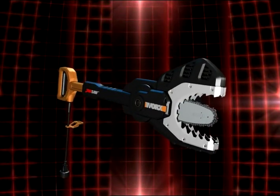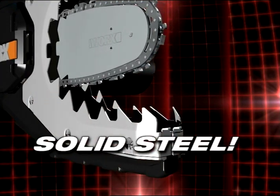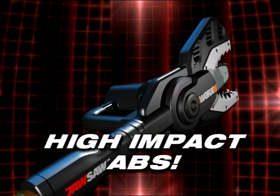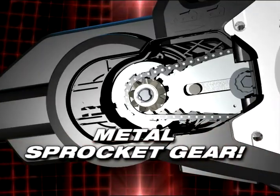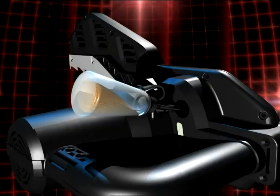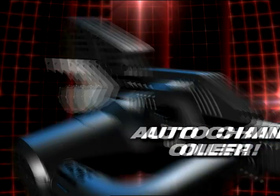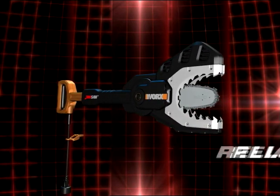The JawSaw is durable and built to last. The jaws are solid steel. The housing is high-impact ABS. There's a powerful 5-amp motor, an all-metal sprocket gear, an automatic chain tensioner, and even an automatic chain oiler. All these features were engineered to make your JawSaw reliable and long-lasting.